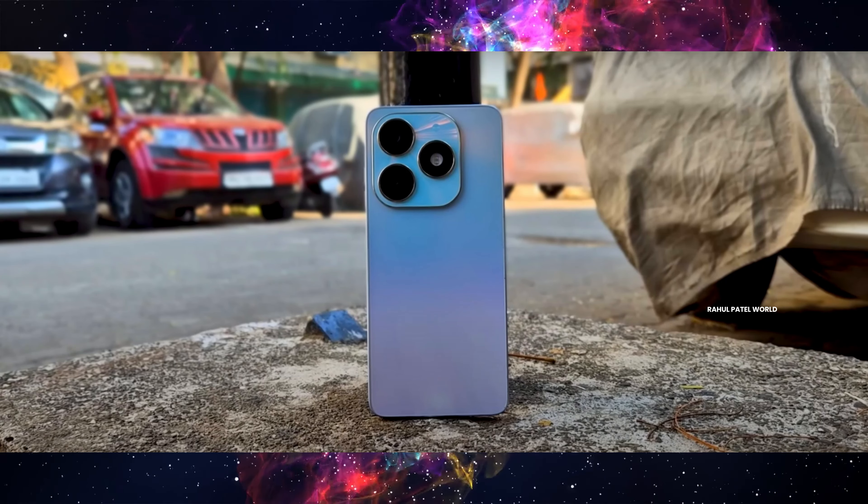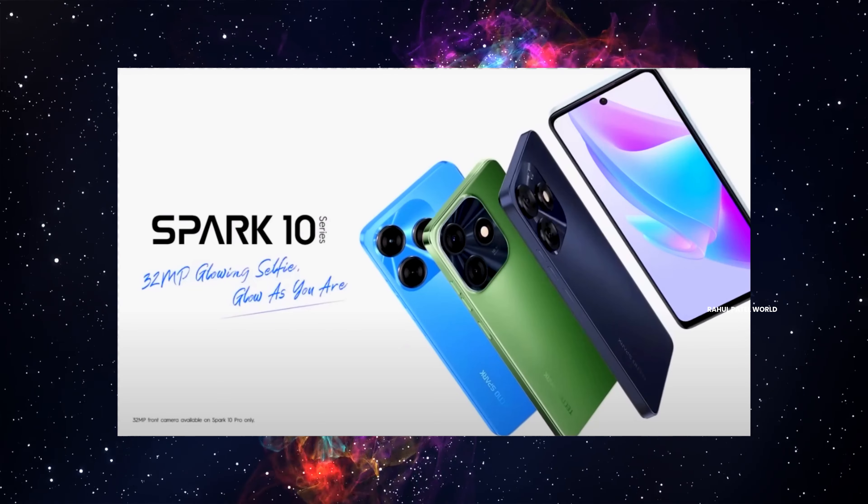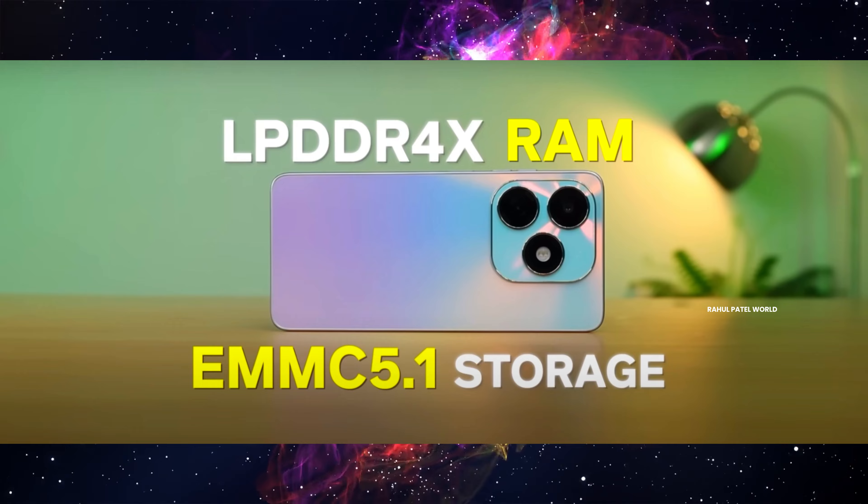There are two variations in the price. First of all, we released the Tecno Spark 20 mobile. In the previous version, the Tecno Spark 10, we had a lot of success with that mobile. So we have an updated version — a new mobile release. In this video, we have the Tecno Spark 20, and if you want to unbox it, you will get a good score and performance.